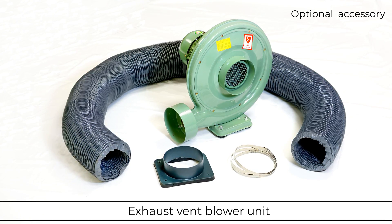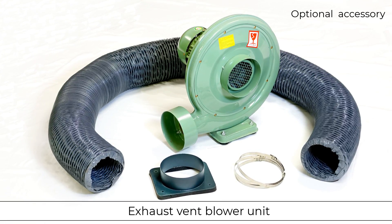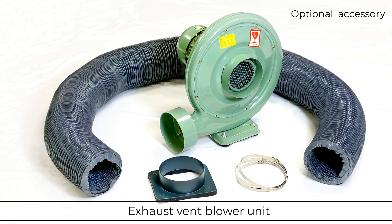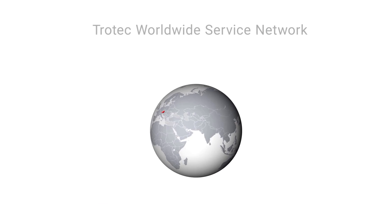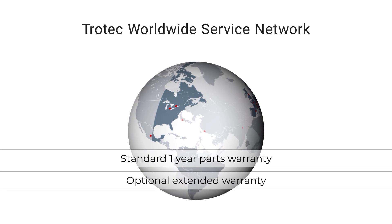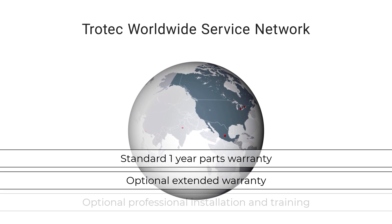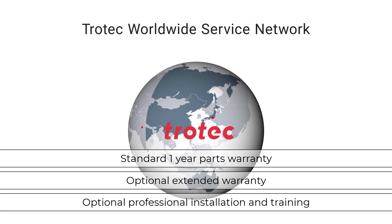Proper exhaust of dust and debris is important for quality results and to maintain the life of the laser system. The optional R400 vent set is designed for exhausting dust and debris to the outdoors. The R400 comes with a one-year parts warranty with optional extended warranty, as well as an optional professional installation and training covered by the Trotec support network.